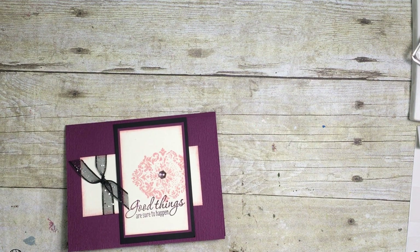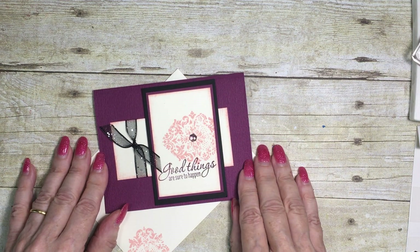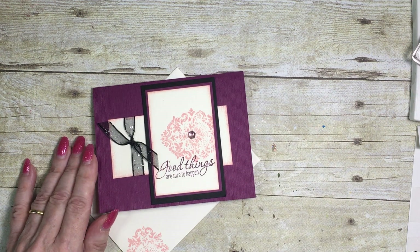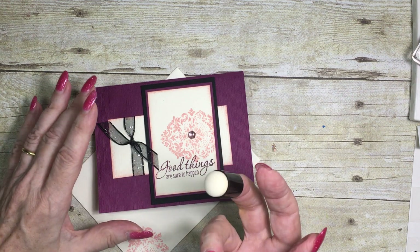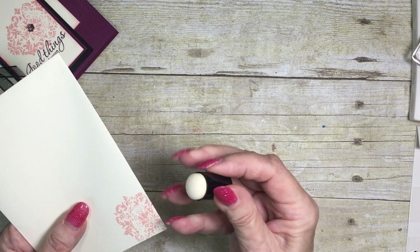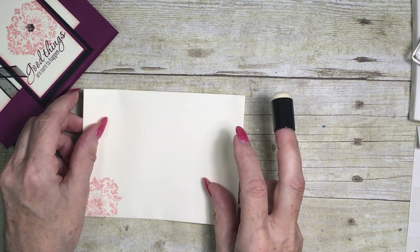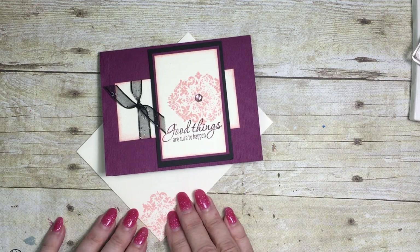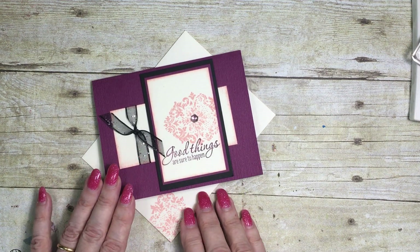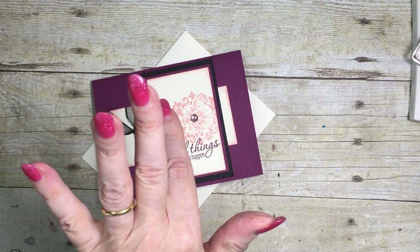So there we are — we have sponging! As I say, it gives a very soft edge to your card and is very easy to do. You can use the sponges or you can use the sponge daubers that Stampin' Up do, where you use the same technique — you pop it on your finger, tap it in your ink, and then just go around and do the edges like that. I hope you've enjoyed this little technique. There's more information on my blog — just click the link below — and you'll also find a link to my online store where you can buy the goodies to make one of your own. Thank you for joining me today, see you next time, bye for now!